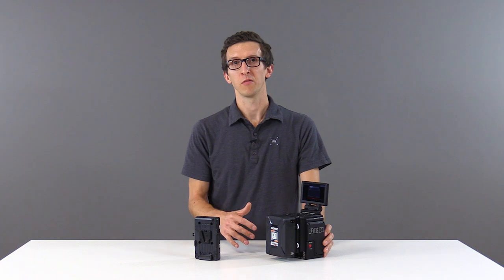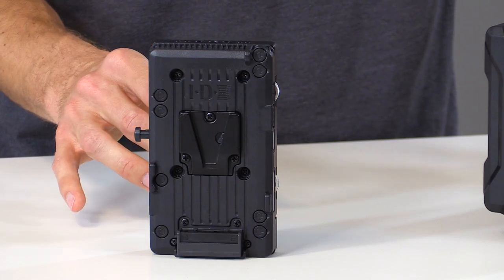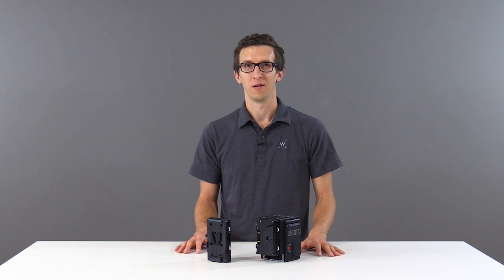On the V-mount version, for the complete readout, you'll need to use batteries that use SMBUS or reverse SMBUS communication. Any non-standard battery will display voltage information only. These products are all available in our store now.